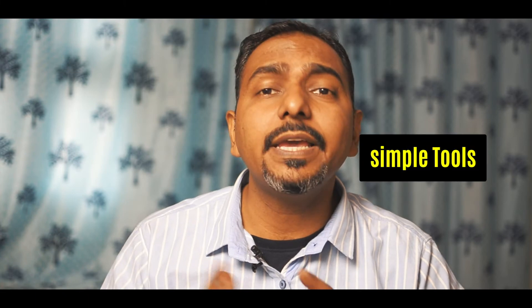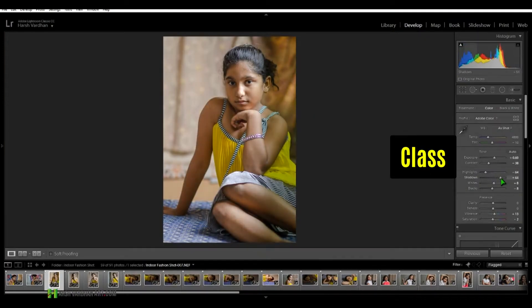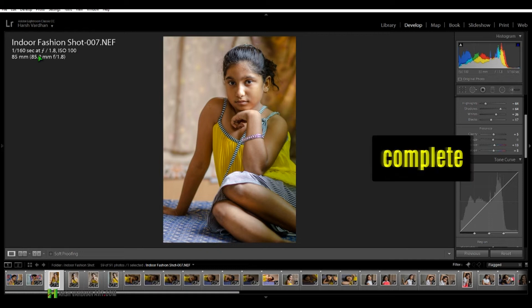Do you want to learn the art of professional portrait retouching using simple tools in Adobe Lightroom and Photoshop? Have you ever wondered how to retouch portraits professionally but didn't have the time, patience, and creativity? Don't worry — I have also been in the same spot, and that's why I have designed this class.